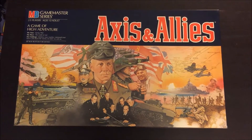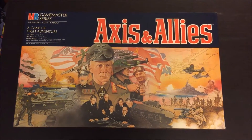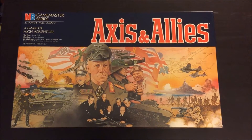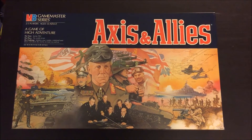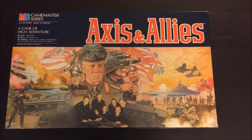This is a copy that has never been opened and never been punched. So here's an uncommon look into what a new copy of Axis and Allies from the Milton Bradley Game Master series would have looked like back then.